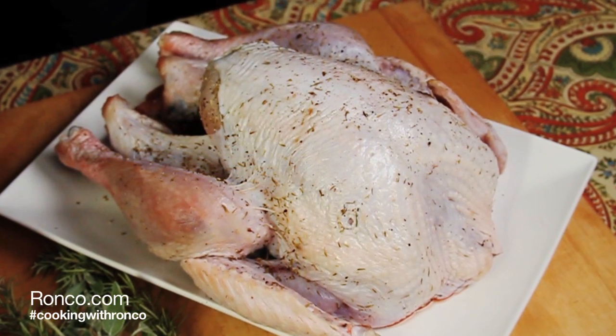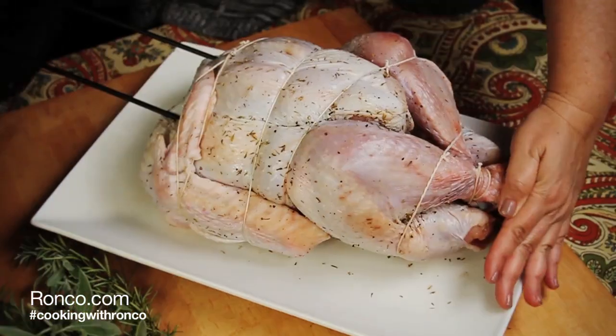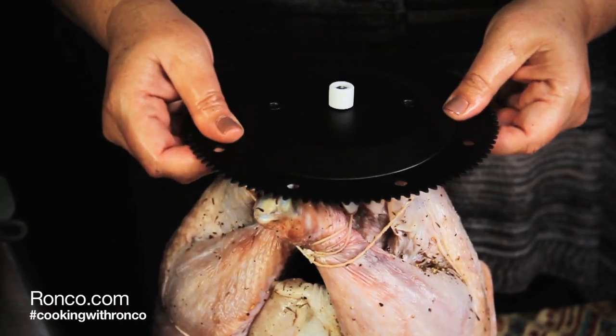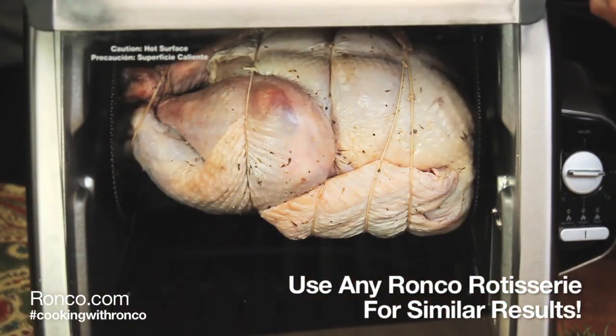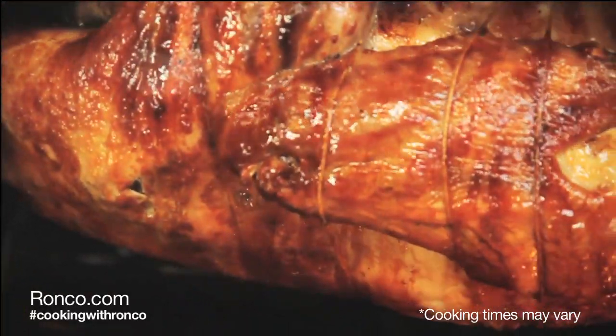After brining, let the turkey come to room temperature. Tie up the legs and wings of your turkey, trimming off excess pieces. Skewer the spit rods directly through the center and place into your Ronco Rotisserie. You want your turkey to be balanced. Your turkey will need to cook approximately 12 minutes per pound.